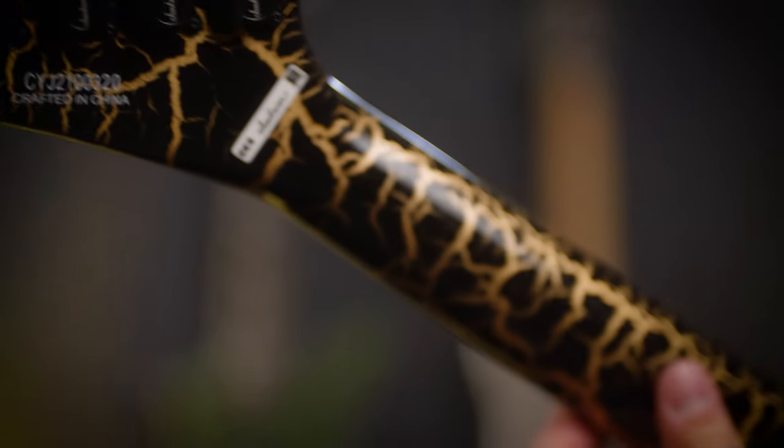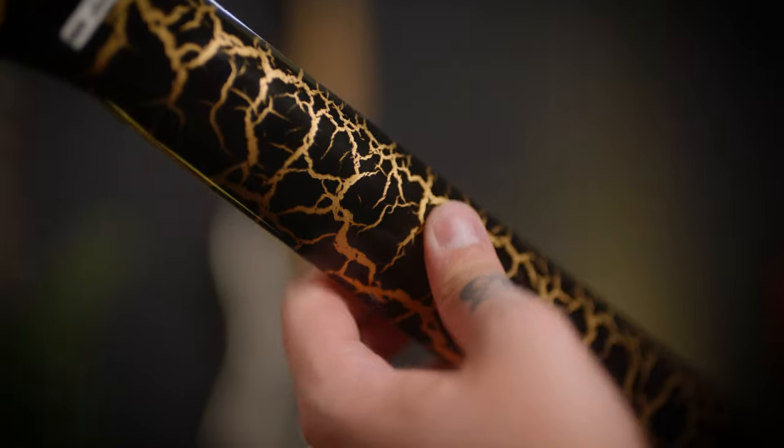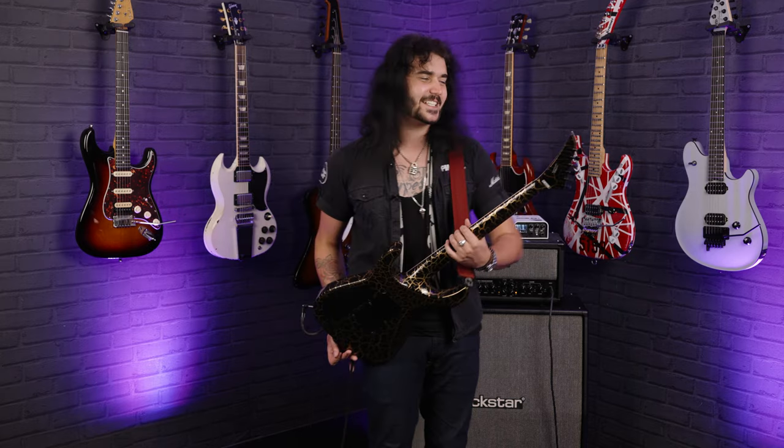Moving up the neck — let's just talk about the back of the neck for another second, because the paint work has continued all the way up the neck and on the back of the headstock. I would play it like this. I would just mime. That looks like one of the coolest things I've ever seen.